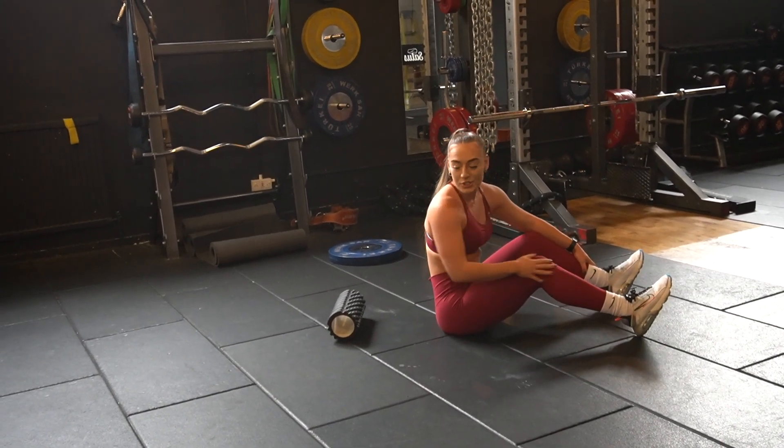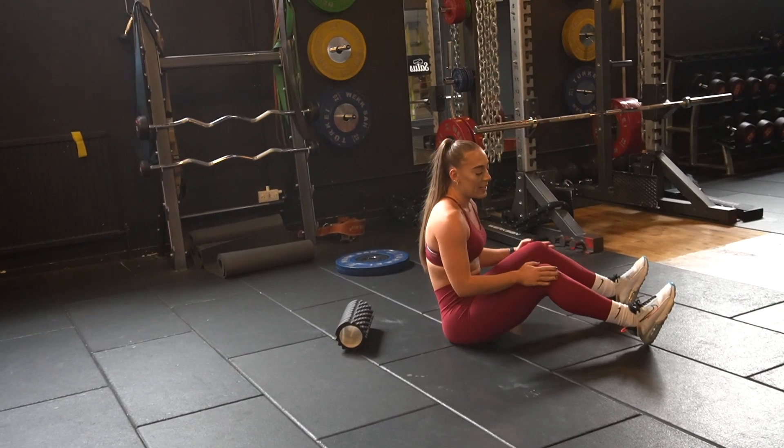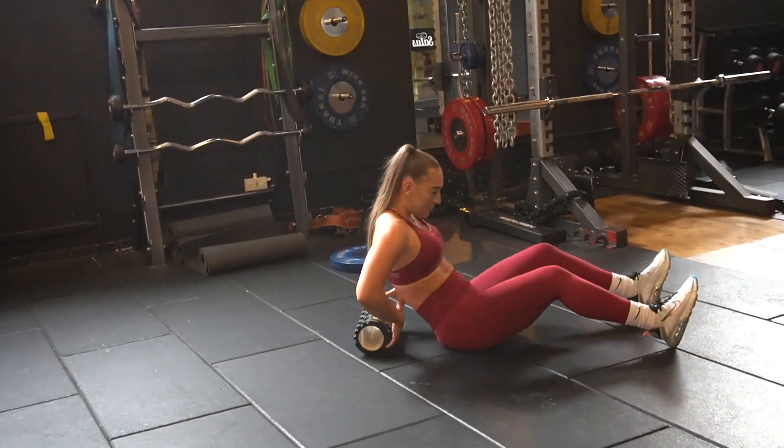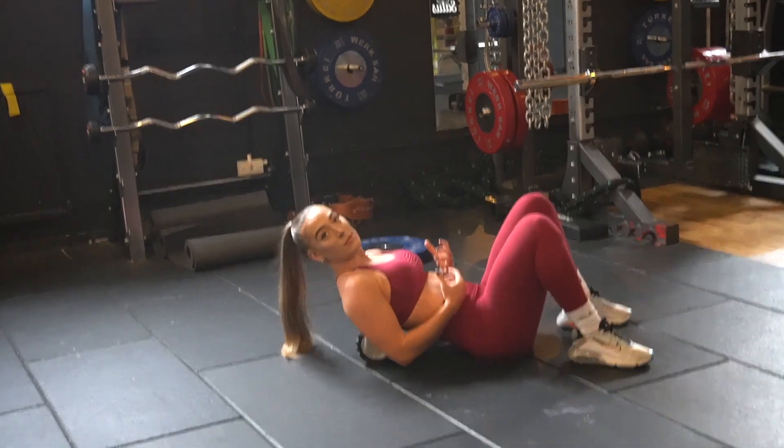Next is the T-spine stretch. Using a foam roller, you're going to sit down onto the floor, knees bent, and place the foam roller just at the bottom of your shoulder blades.